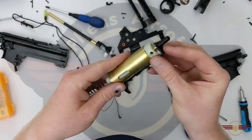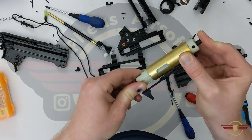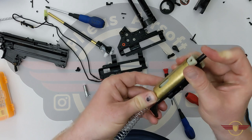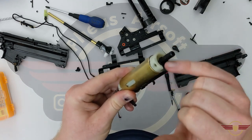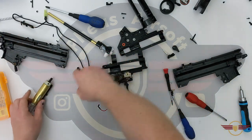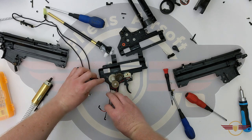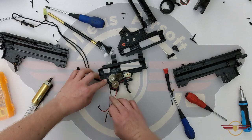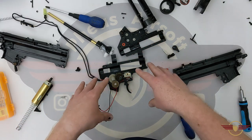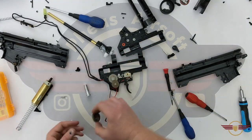Let's have a look at what the air seal is like with the nozzle on as well. That is genuinely excellent - there's obviously a little bit of air leak because it's not an air seal nozzle around there, but that is genuinely really impressive. I'm quite happy with that. I'm now going to put the gears back in, put a couple of screws in, and just see what the shimming is actually like.